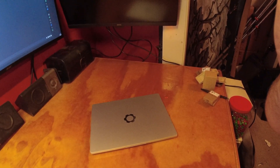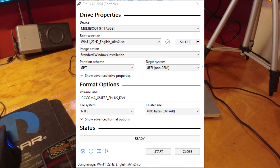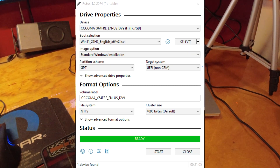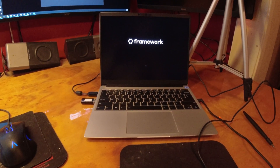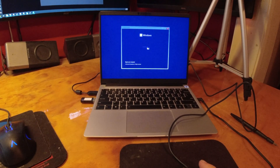I'm going to power this guy up and install Windows, but first I need to make a flash drive. Here are the options I'm using with Rufus. I'm going to go through these in quick succession, so pause the video to get an idea. Alright, here we go, installing Windows.